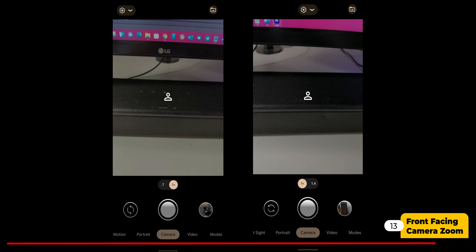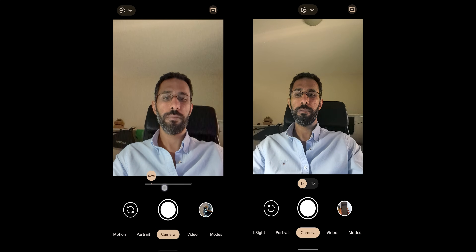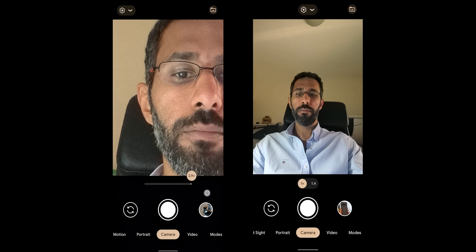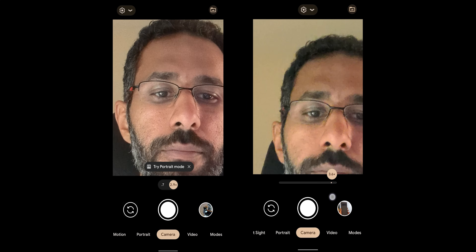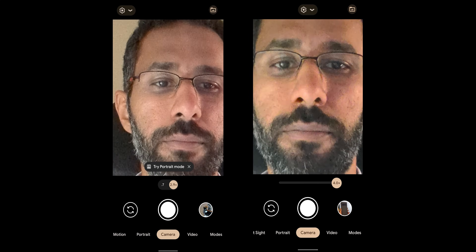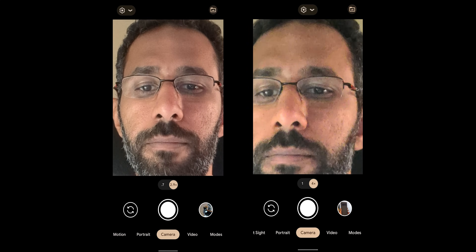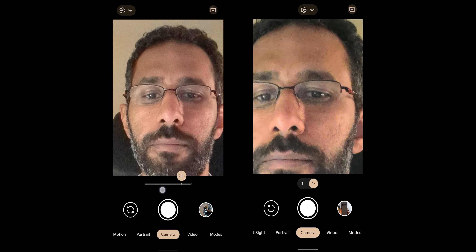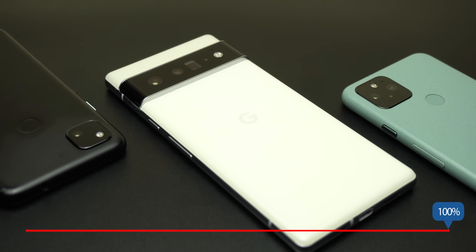Number thirteen and the last one: the maximum zoom level of the 6 Pro's front-facing camera is 2.9x versus 4x on the Pixel 5, even though the 6 Pro has an 11.1 megapixel sensor versus only 8 on the 5. This raises two questions: why is it lower, and why exactly 2.9x? I think 2.98567x zoom would be more precise.